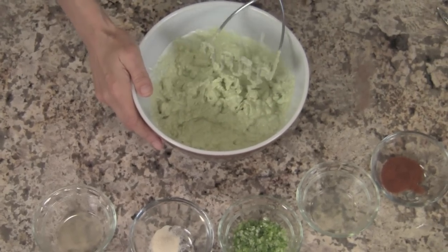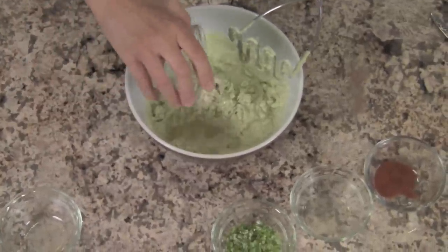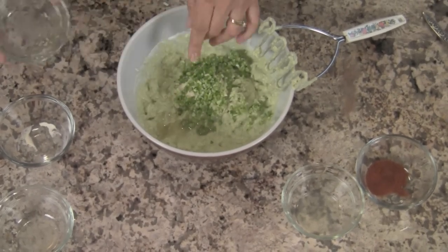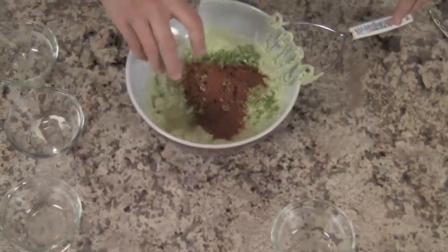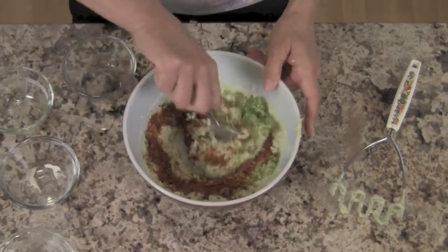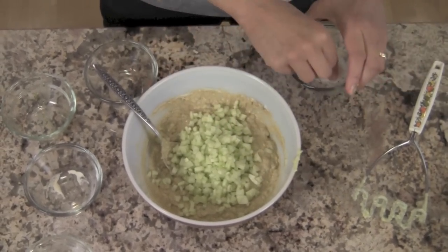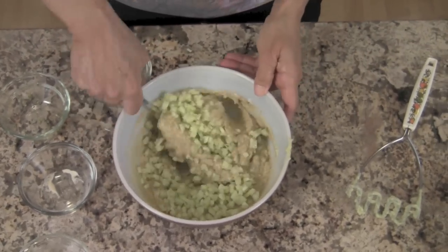Now pour in the apple cider vinegar, garlic powder, and everything else except for the cucumbers — the scallions, lemon juice, and chili powder. Stir to combine everything. Next we'll add the cucumbers and a pinch of salt, and just fold those in.